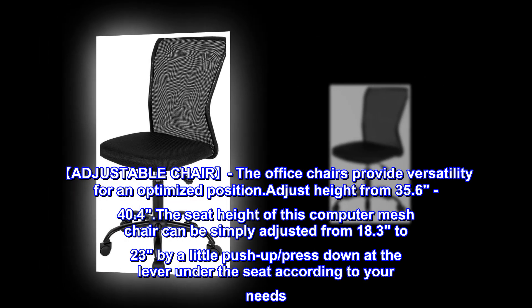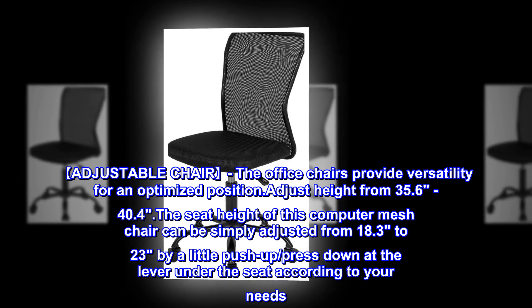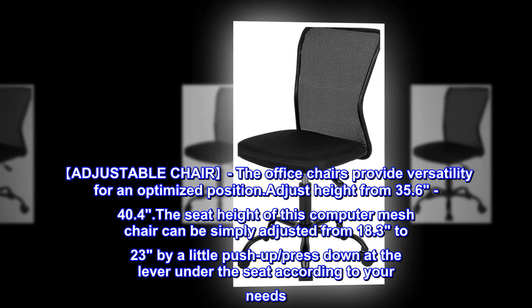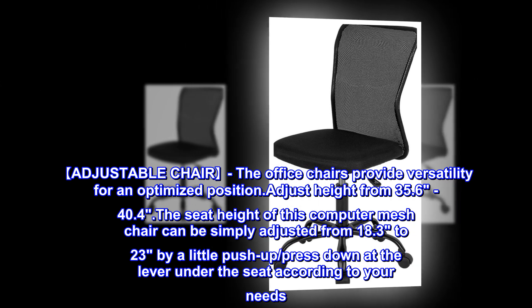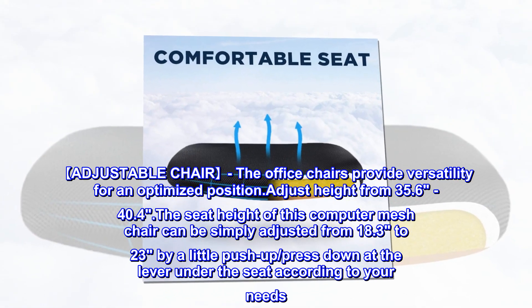Adjustable chair: the office chair provides versatility for an optimized position. Adjust total height from 35.6 to 40.4 inches. The seat height can be simply adjusted from 18.3 to 23 inches by a push-up or press-down at the lever under the seat, according to your needs.